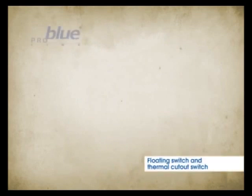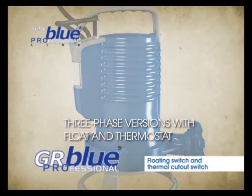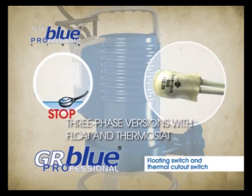The three-phase GR Blue Professional version additionally offers the possibility of having a floating switch and a thermostat in the winding, thanks to an internal relay.